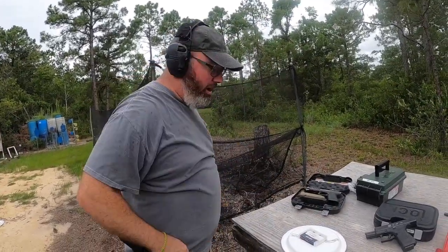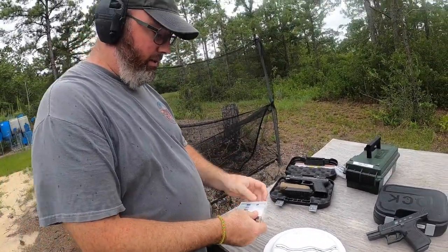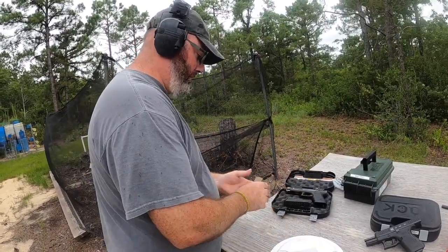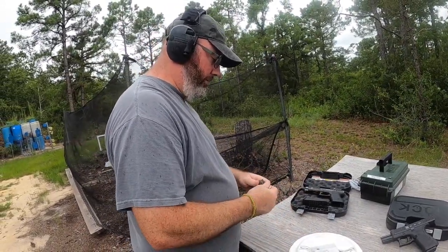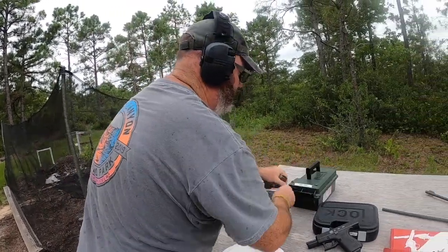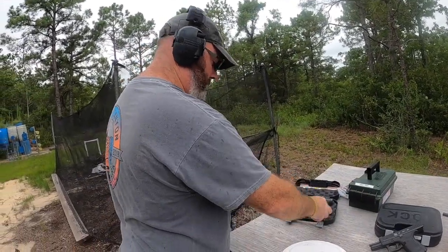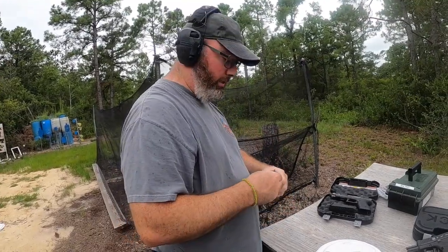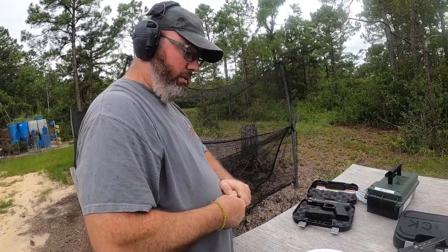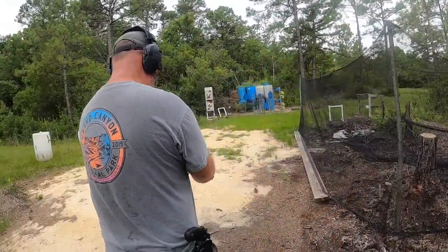I already know that these shot shells don't cycle in the 9mm — they just don't have the power. So I'm going to load one regular 9mm round first and shoot it so you can see how small the 9mm hole is, and then we'll shoot the shot shell snake shot after that.